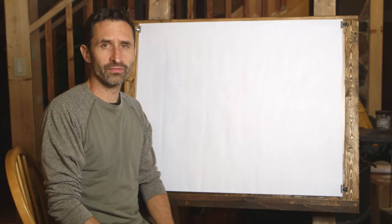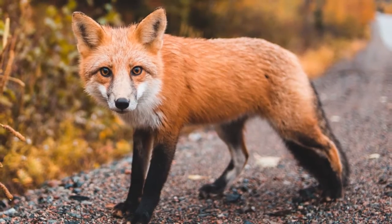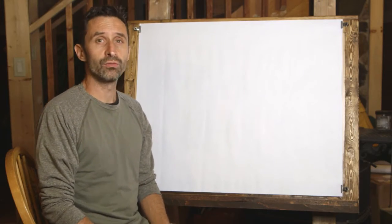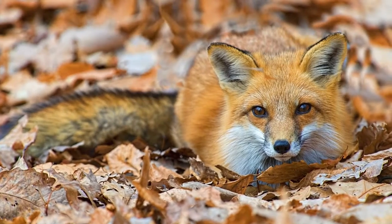Foxes are members of the dog family, known as canids. They have sharp snouts, bushy tails, and as dogs go, they tend to be pretty small — usually only around 10 pounds. There are many animals considered foxes, but only three are true foxes: the arctic fox, the gray fox, and the red fox. That's the fox we're going to be drawing today.